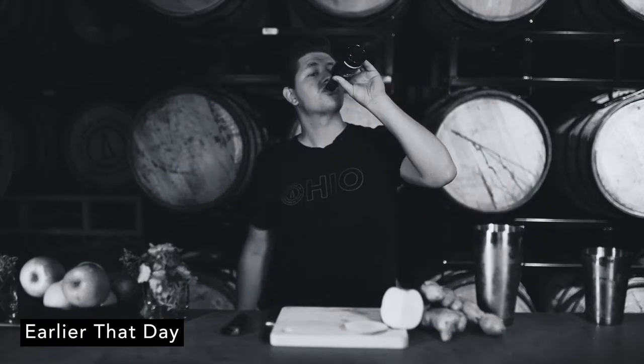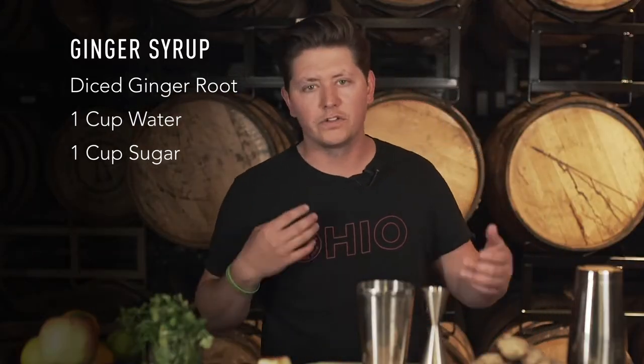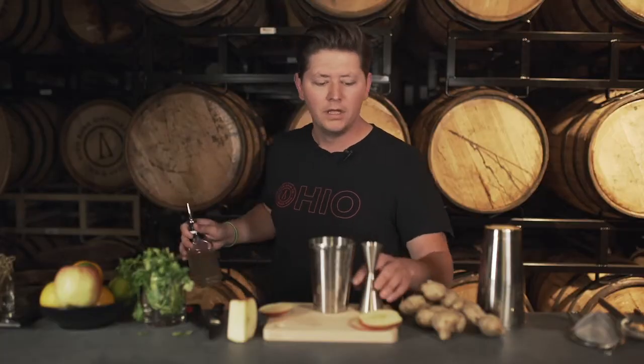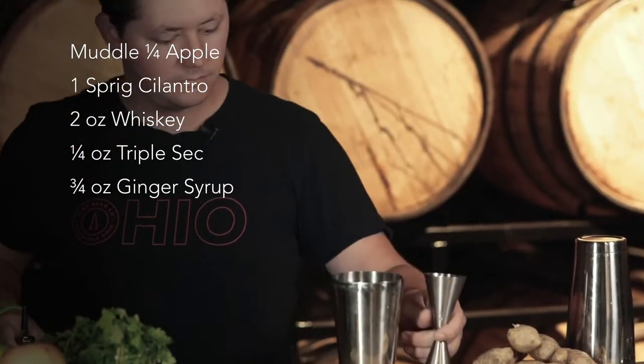Zachary Jensen didn't know it was too early. Ginger — I like that. We're gonna do a nice little syrup out of it. At home, just take your ginger root, dice it up, throw it into a pot with some water and some sugar, cook it down, wait until you start getting those smells, and just strain it out. Then you've got a nice ginger syrup. This one here, about three quarters of an ounce.